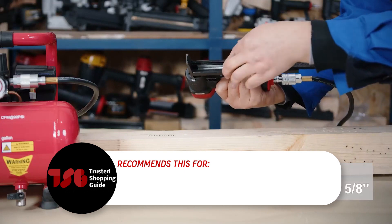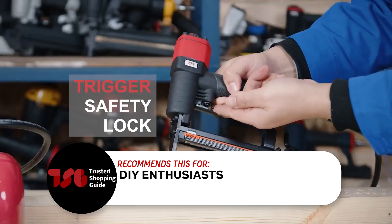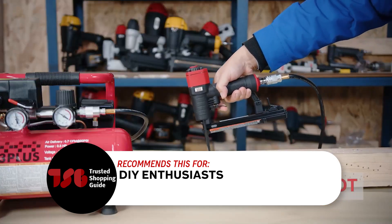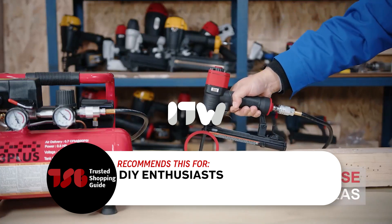The Trusted Shopping Guide team recommends this for DIY enthusiasts. It's ideal for upholstery, cabinet assembly, fabric applications, and light woodwork. So whether you're reupholstering your favorite chair or building custom cabinets, this stapler has it covered.